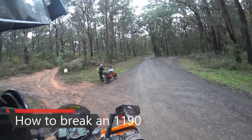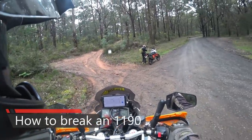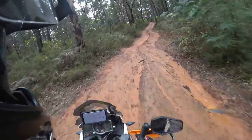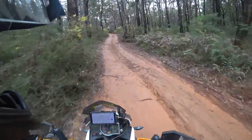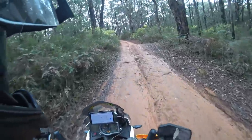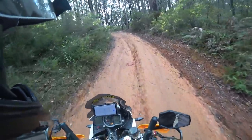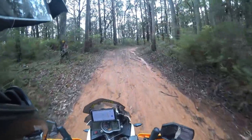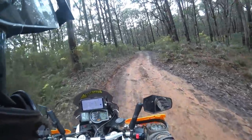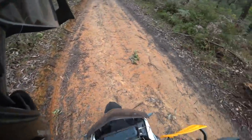Hey, good morning. We've just come off the asphalt and we're gonna see if we can get up this hill. I'll see if I can get up. Well, sliding all the way up, so let's see how our friend goes.